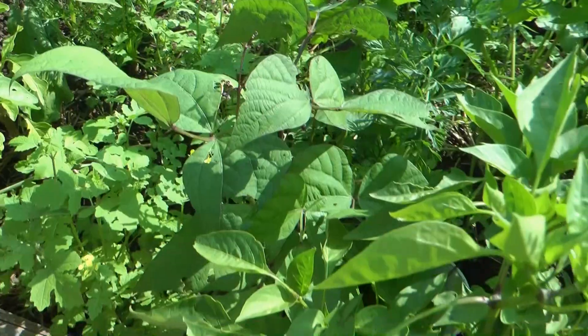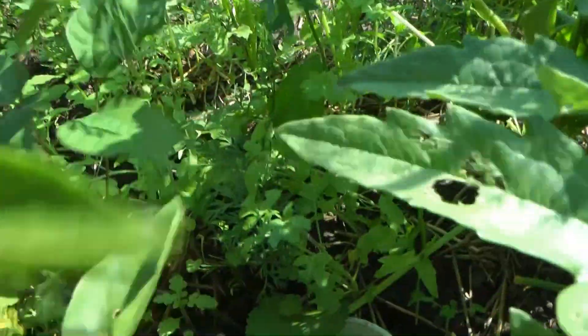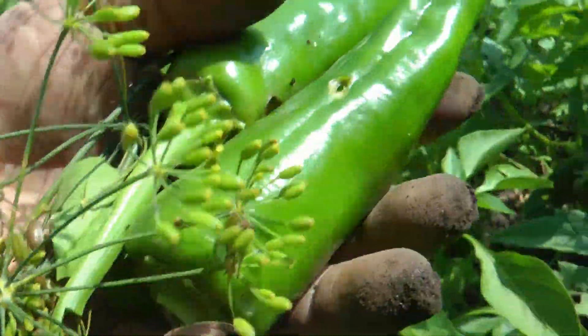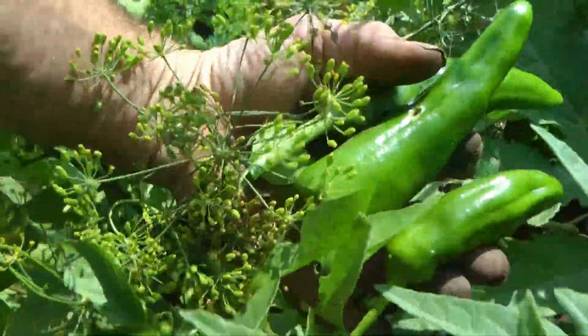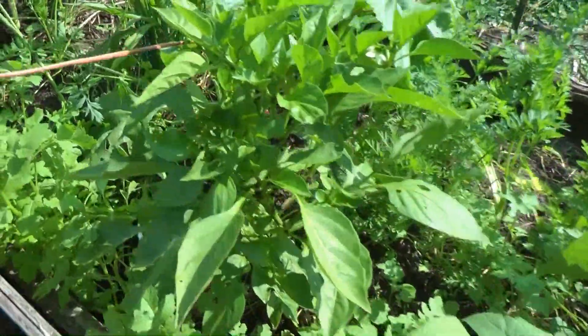I took some beans only because they were small, and only because I might not get any if I don't take a couple. Oh, did I miss a pepper here? Oh look at that — one down in there too. Good thing I go through this a second time. Might as well take this one right away too. I got quite a few this week.